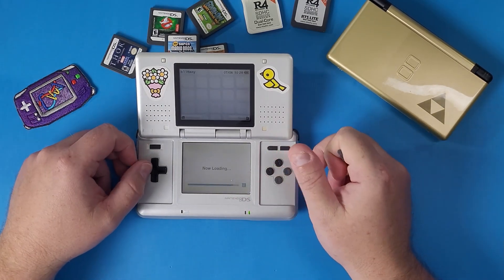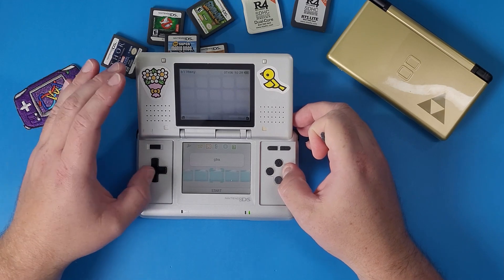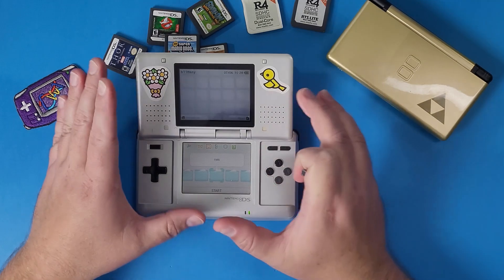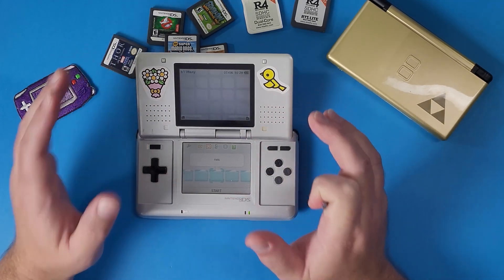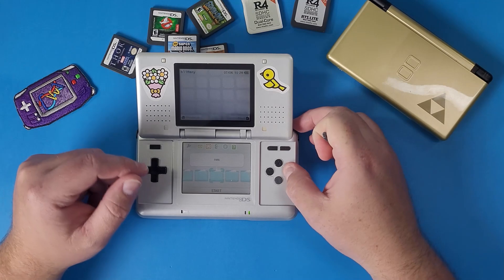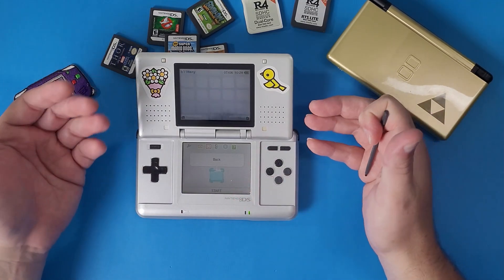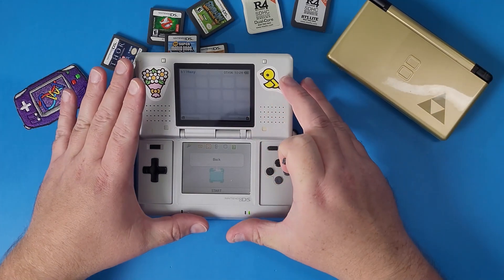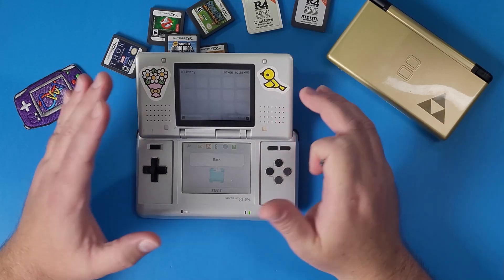You might be asking why I didn't show how to load GBA games or NES games. That's because I have guides coming out for loading into those games that will be really quick. It's really simple — put your NES ROMs inside the folder, navigate to the NES ROM, and play it. It'll load right into the menu for that game system, which is just an emulator for the R4.